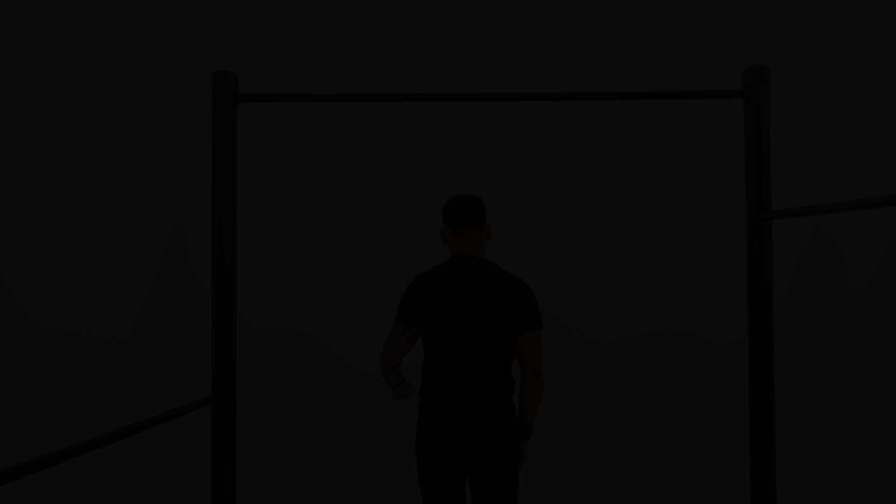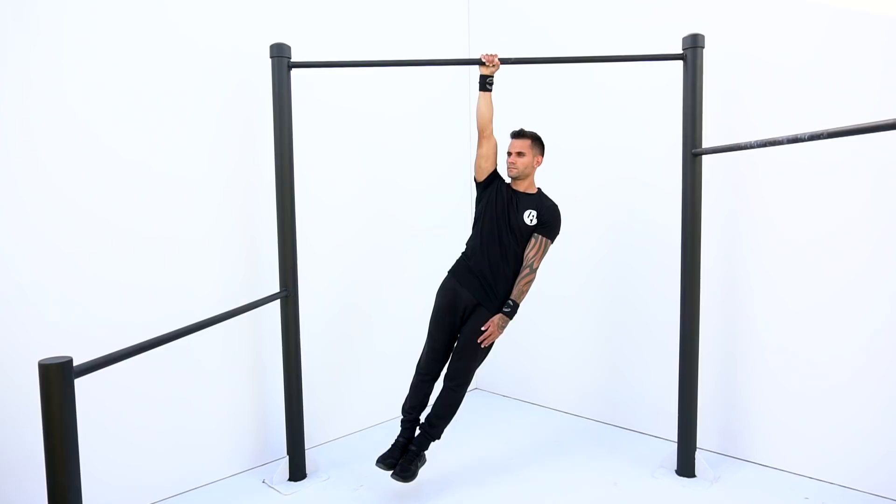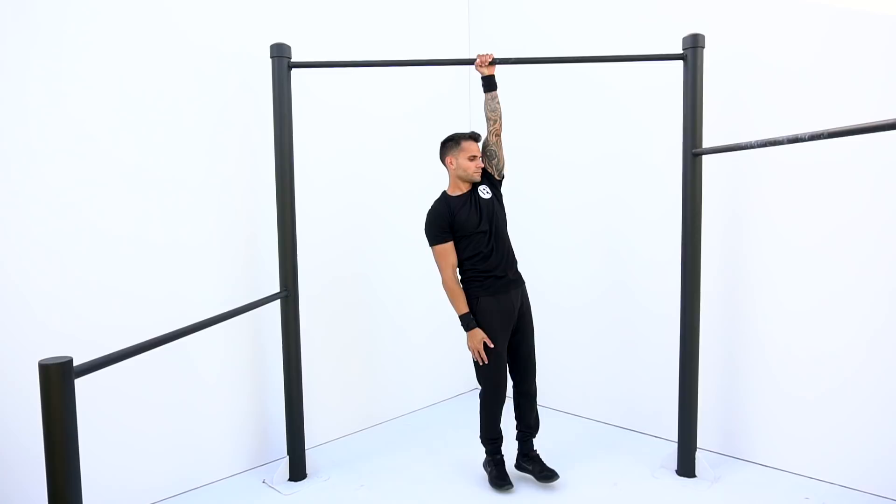Exercise number six is going to be hanging one arm, 15 seconds each arm. This exercise is the best way to build the grip strength that you will need to feel comfortable when you start training for the one arm pull up. Personally, I believe that the grip is key when you are doing a one arm pull up, as well as other skills in calisthenics.